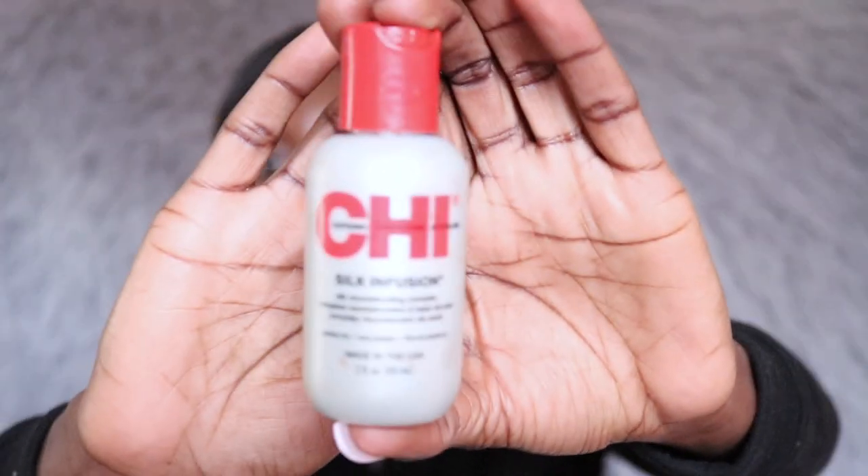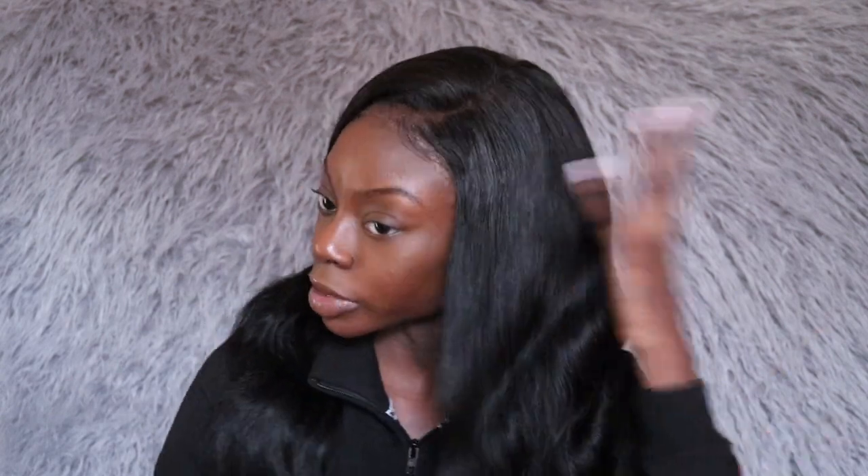Before I start curling my hair, this is what I'm going to put on my hair to make it nice and silky — it's Cheez Silk Infusion. All you need is a dime size amount. I'm just going to rub that in my hands and spread it all throughout my hair so I can have a nice shine after I'm done curling.